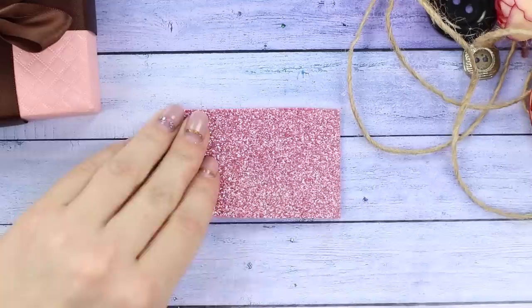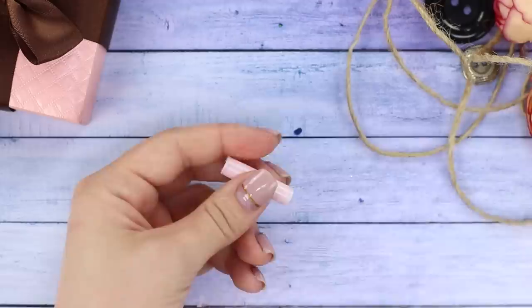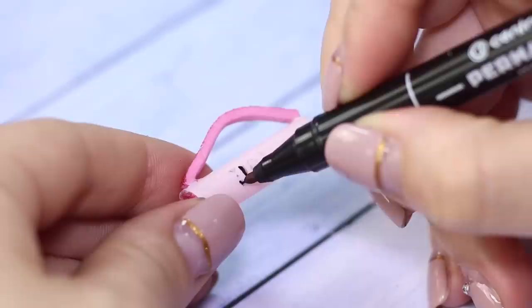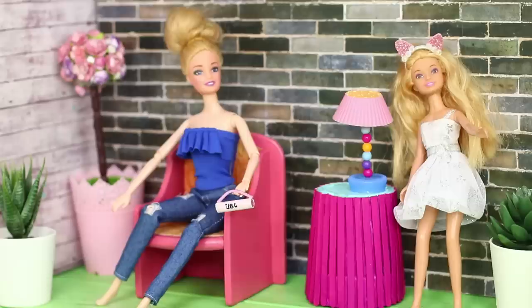For the next idea, you will need a plastic straw. Cut off a small piece from it. Go over the cuts on a piece of foam paper and cut out circles. Seal the pieces of straw with them. Cut a small strip from foam paper and glue it to the piece instead of a handle. Write a logo with a permanent marker. A pink portable speaker is so cute — and Barbie knows a lot about good music!